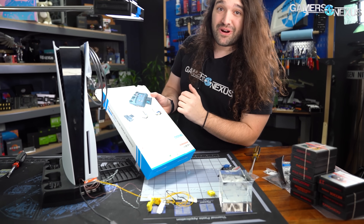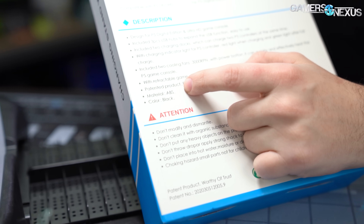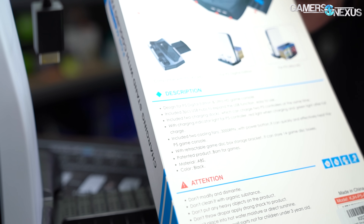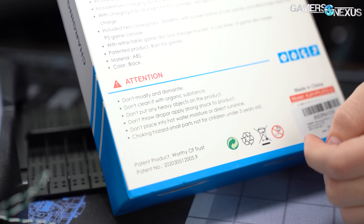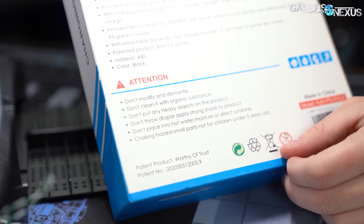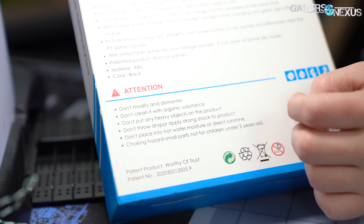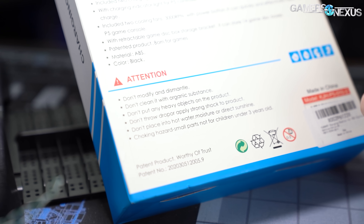Looking at the other marketing language: it's 'born for games,' it's 'patented' — we tried looking it up on the USPTO and couldn't find it. They use 'P5' instead of 'PS5' throughout, which is an intentional decision. The warnings include: don't place in hot water, moisture, or direct sunshine; don't throw, drop, or apply strong shock to the product; don't put heavy objects on it; don't clean with organic substances; and don't modify or dismantle it.